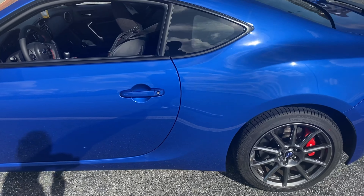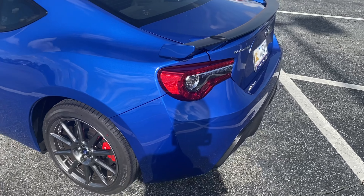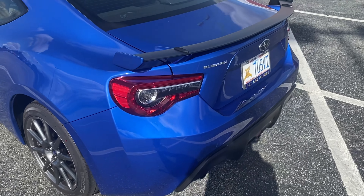I was looking at getting it ceramic coated or paint protected, or I might see if I can do both.